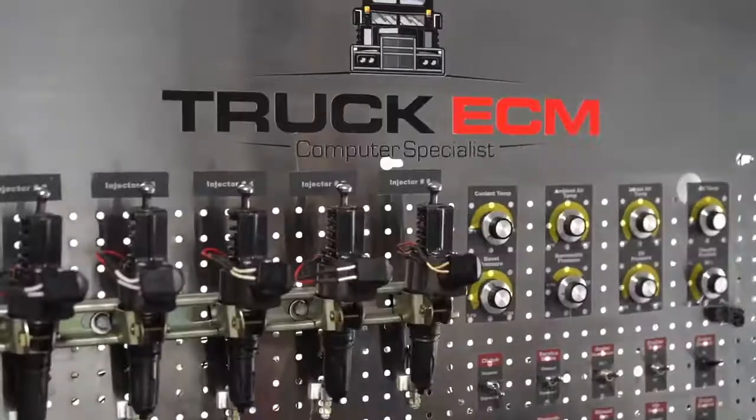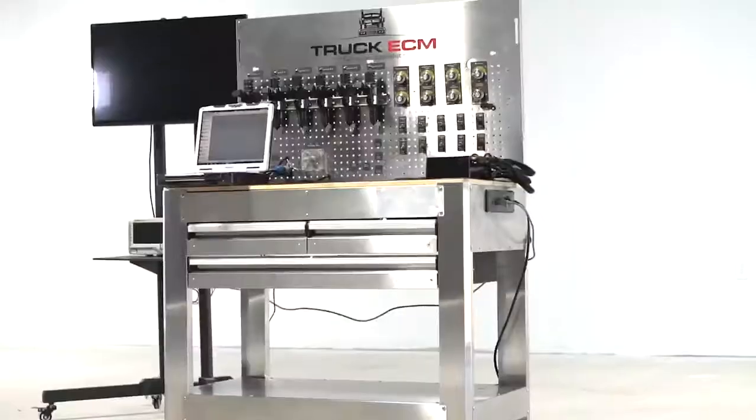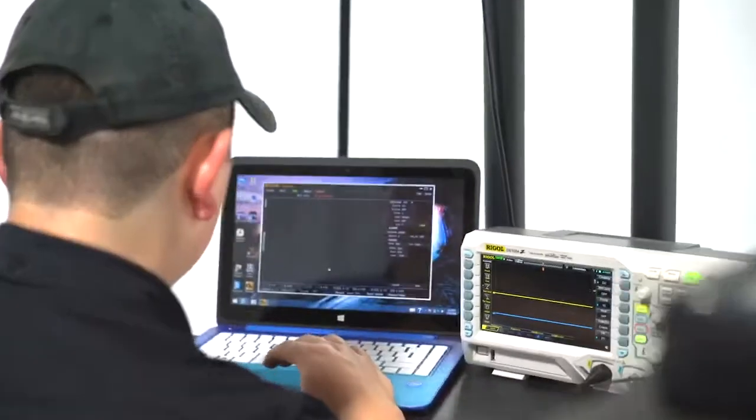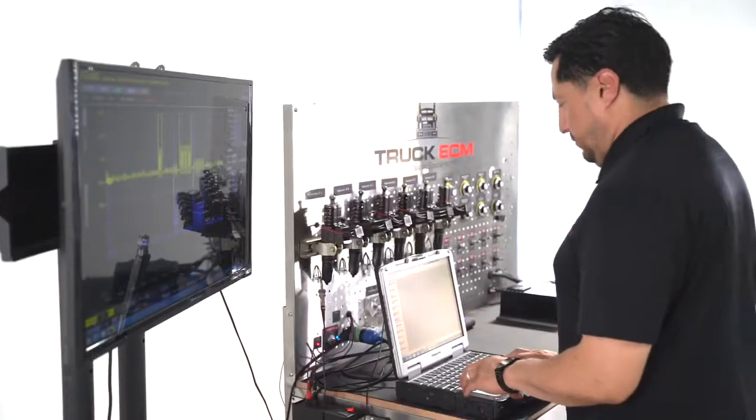We have designed our unique engine simulator for every ECM we rebuild. This will allow us to run a complete diagnostic on your specific ECM model. By the time you receive your ECM from us, we can guarantee your money was very well spent.